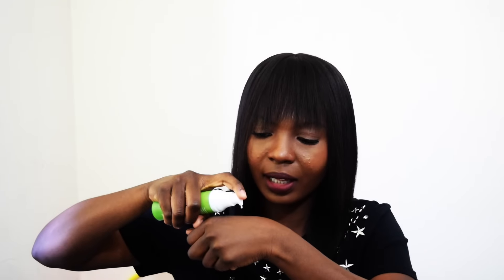The moisturizer is very, very light. It absorbs into the skin so quickly and leaves a matte finish — no shine at all. After applying it, you can start putting on your makeup right away without waiting for it to dry, which is amazing.